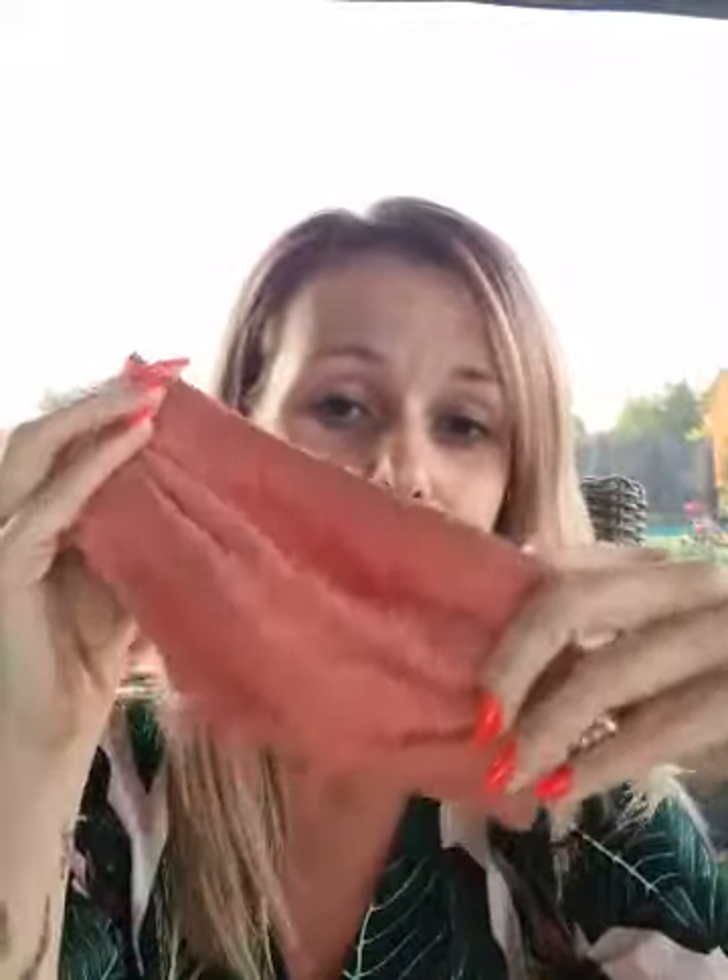A tip to make sure that it looks good: if you are a fan of the fixer, you can spray it on your mask, or if you want, spray it on your face. I did the same thing. It's super nice.